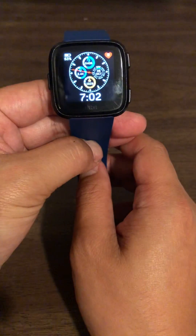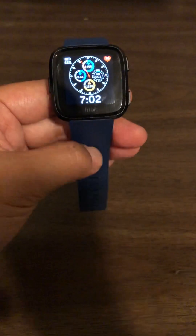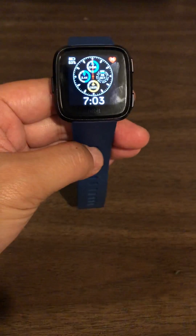Alright, so it just took about 20 seconds and no more notifications. I hope this helps — leave any comments below, thanks.